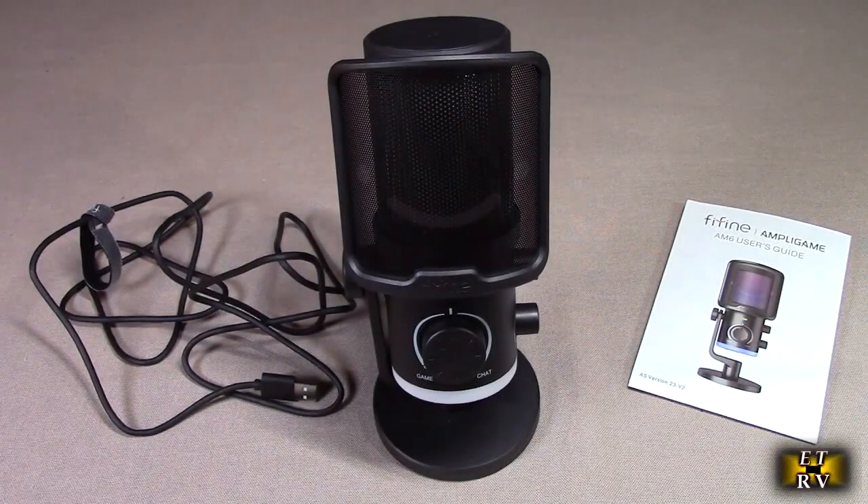Hello again, this is Robert Feech here. This is my video review of the Feefine brand USB streaming condenser desktop gaming PC microphone.